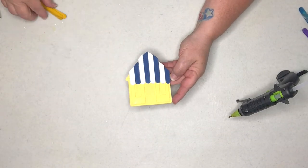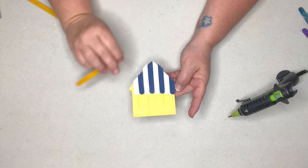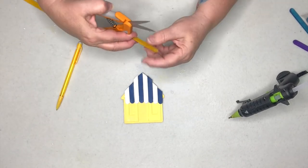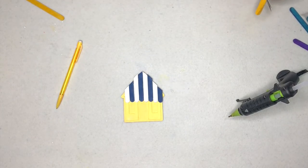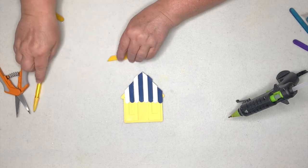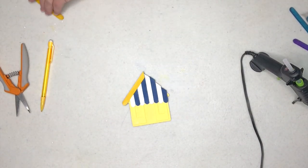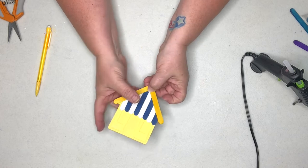I've got each individual piece painted — the house in yellow and the blue and white awning. I'm sliding the awning pieces off and using my glue gun to glue them to the roof. Now I think we're going to come in and make a couple of shingles here on the top of the little beach house to hide the uneven edges, so I'll mark where to cut and cut those off with scissors, then glue them on.